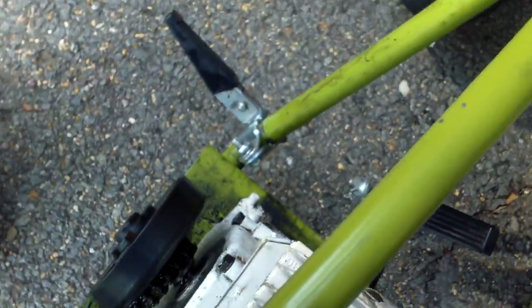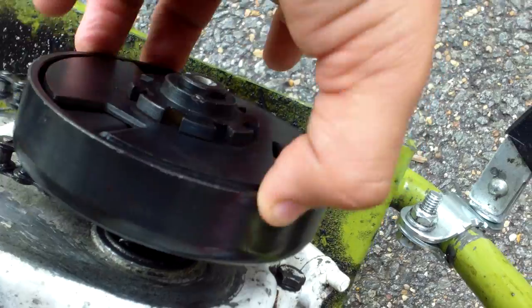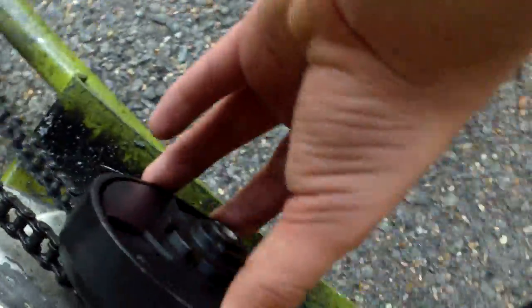Good day YouTube, it's Mustang Lover back and today I'm going to show you all three ways how to tell your centrifugal clutch is bad. This part on minibikes, ATVs, etc. is called a centrifugal clutch, which makes the engine spin, which makes the chain and all this mechanism go.